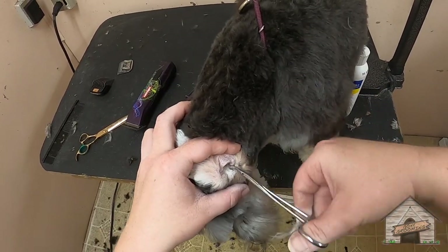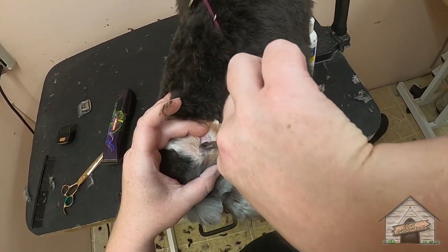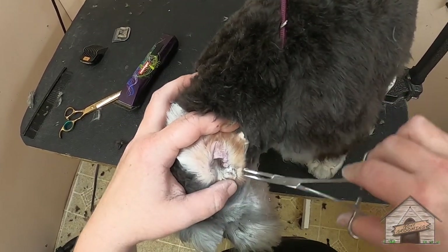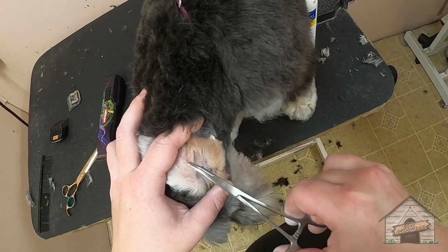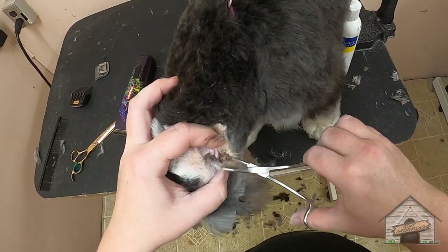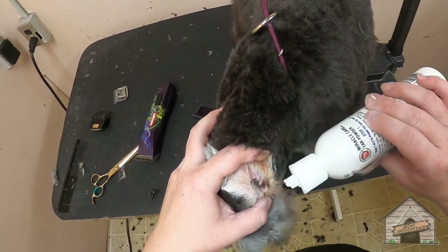Doing such a great job. So I'm twisting the hair a little bit so that I can get some excess that's in there. Wow, you've got a lot in here, baby girl. I can still see more. I'm just twisting a little bit just to ease some of that out.